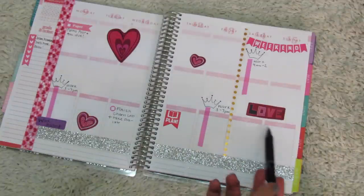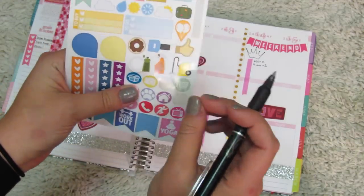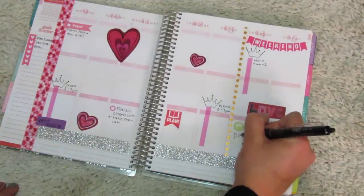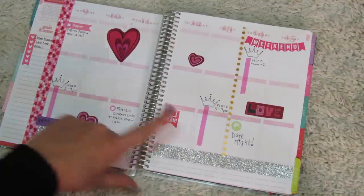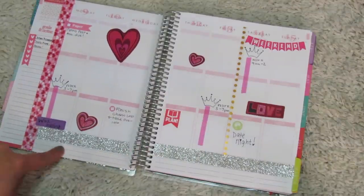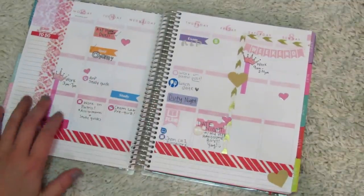I'm going to write that we have a date night here. I'll use one of my Scribble Prints from the sampler pack and put a date night on Valentine's Day. Other than that, this is usually how I decorate. I don't have anything to put in the sidebar yet — I just started using it. As you can tell, this week is a little more bare than a normal week.